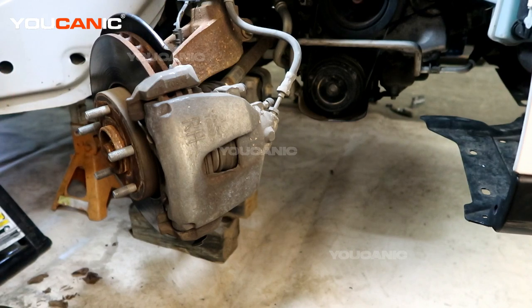Welcome to U-Canic. Today here on U-Canic we have a 2015 Ford Focus. On this Ford Focus we're going to go over the process to replace your front brakes and rotors.